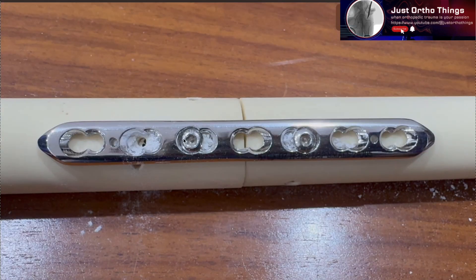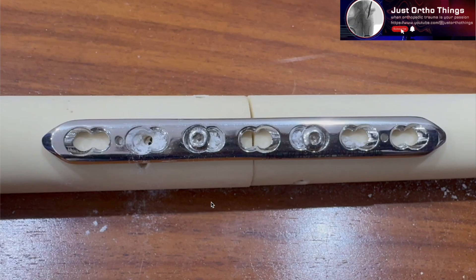The order of placing these two screws can be changed — you can place either first — but the principle remains the same: both screws must be placed eccentrically, and you must loosen the first screw before tightening the second. To summarize: to get 2 millimeters of compression using the two cortical screw technique, loosen the first screw before tightening the second. This will achieve good compression. If you have any queries, please ask in the comments. Thank you.